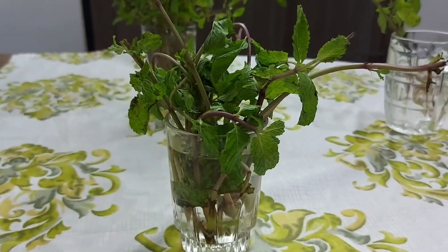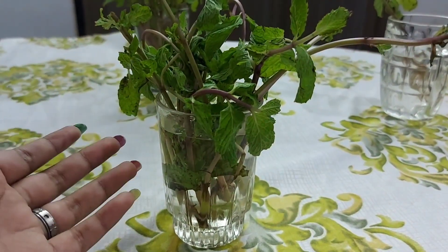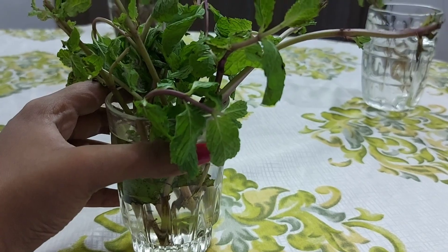You can use the root tray. We can make it last for a week. I'm going to show the second day.